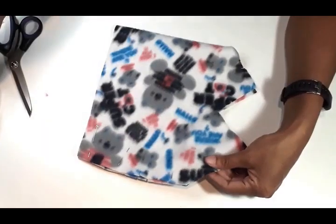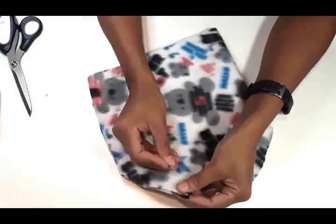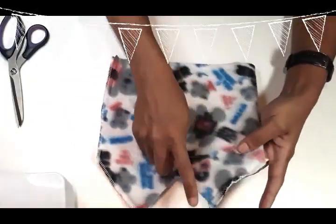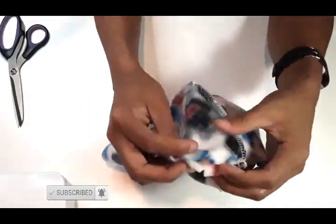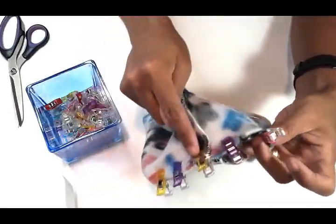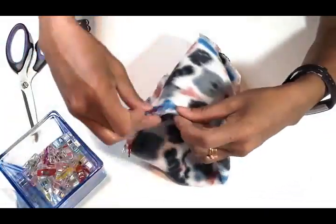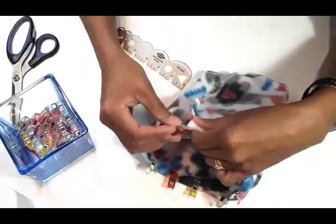Match your notches and sew along the edge of the hat and a little part of the top. I also went ahead and serged my edges. Now match the other corners, align your seams and notches, pin or clip, and sew across. Then fold your raw edges of the hat one centimeter, and then one inch on top of that.